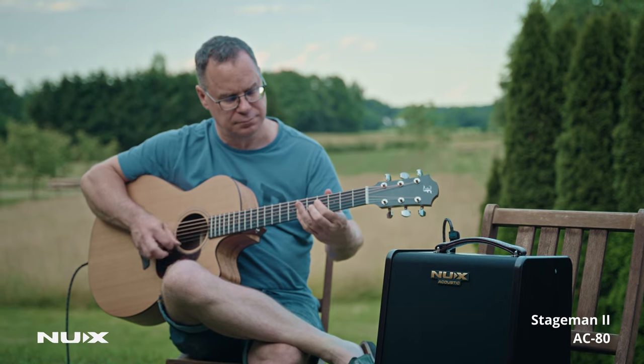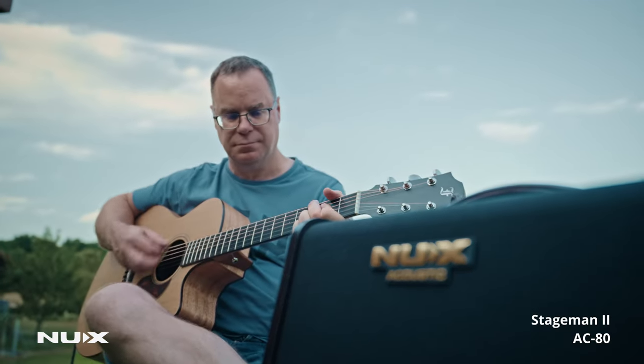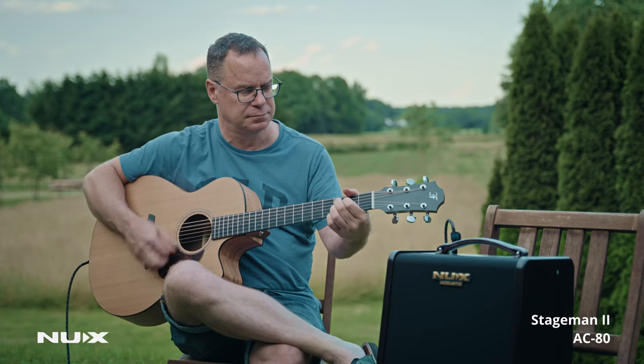Acoustic guitar plays in bright rhythm, followed by a guitar solo.